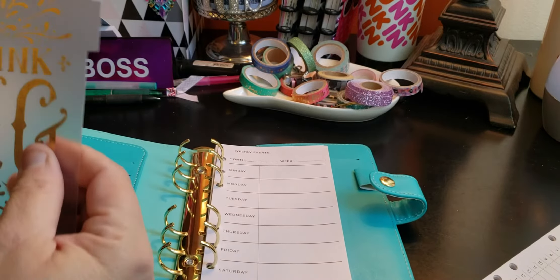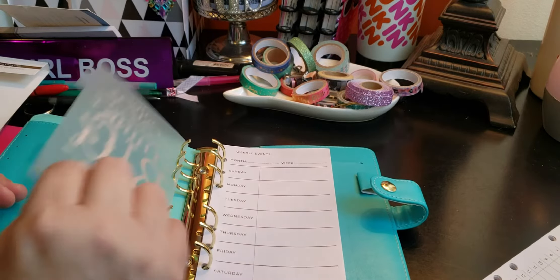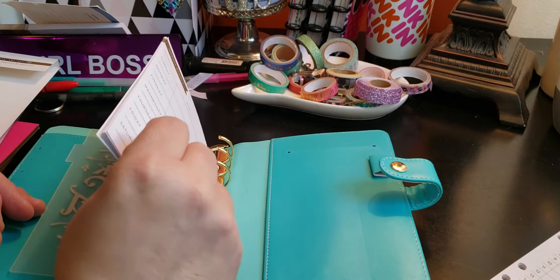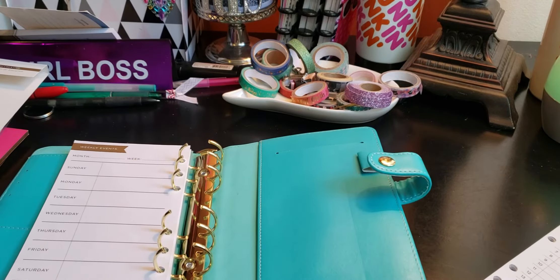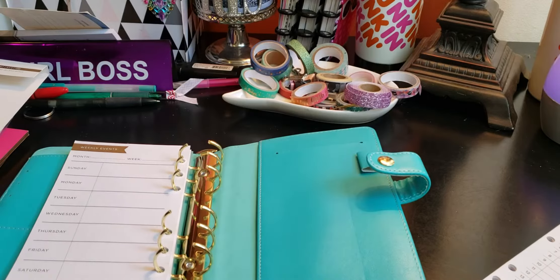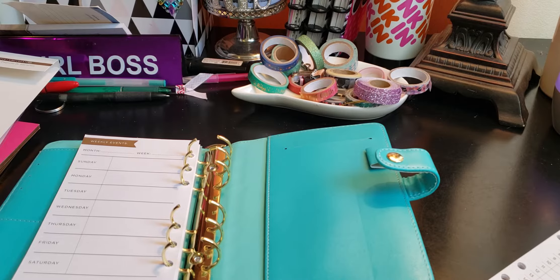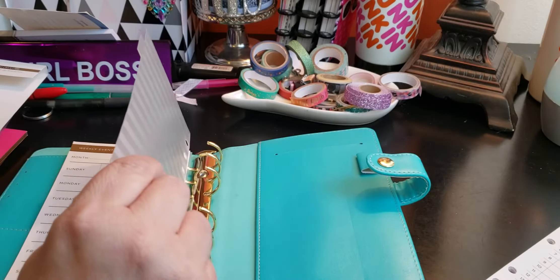We're going to definitely put this one in first. And then this one just says "Think Big," so we're going to add that one in. Now you'll see other inserts — I don't want them all to be in the same divider, so I'm going to grab another divider, just a plain gold foiling one.